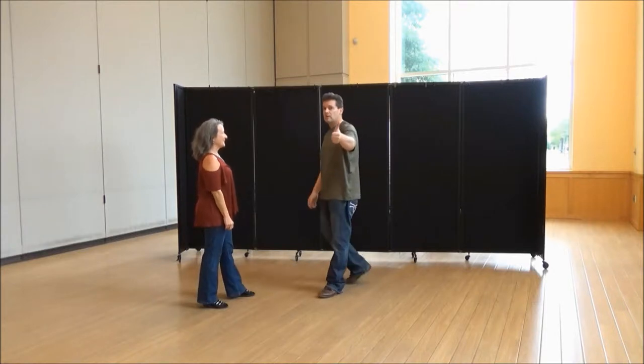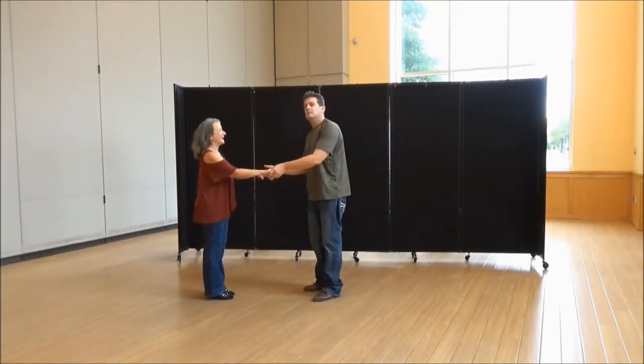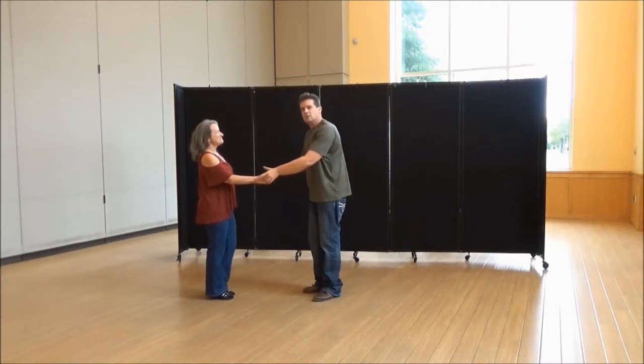Hope you like this, guys. Remember, hit that like button and leave a good comment, because Laura will get mad if you leave a bad comment. So again, a little bit faster.